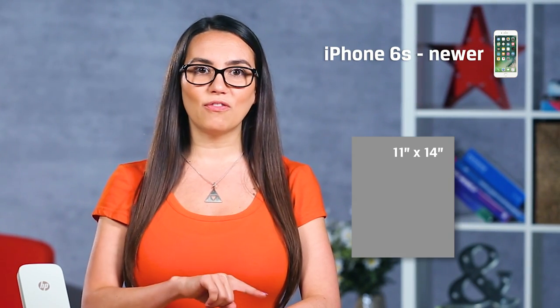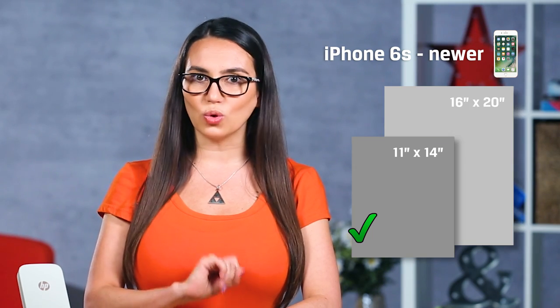To achieve the maximum print size for the 8 megapixel iPhones, 8x10 will give you excellent quality and 11x14 will give you good quality. For the 12 megapixel iPhones, 11x14 will give you excellent quality and 16x20 will give you good quality. The higher the resolution, the smaller it needs to be, and the larger you print your photos, the poorer the image quality will become. The difference between the 8 megapixel and 12 megapixel is significant as the image is 50% larger.